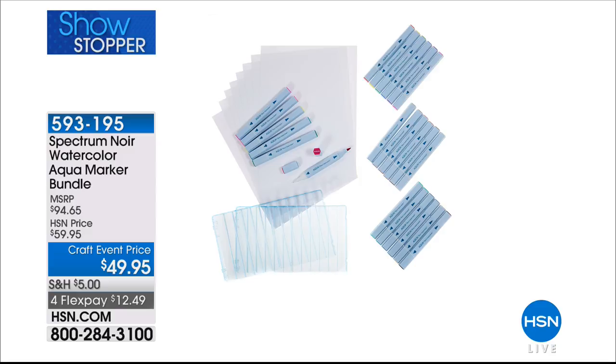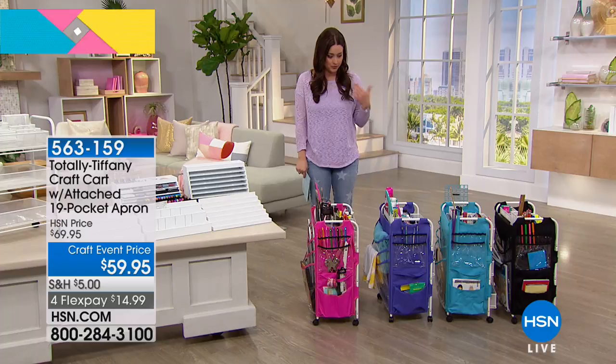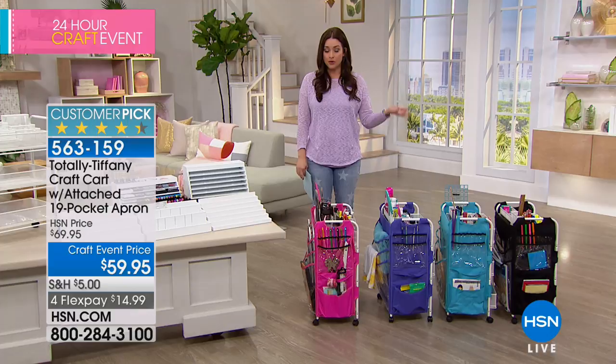Next, let's talk about something that is so important when we are crafting — we all understand the importance of being organized, right? We just have so many little things. We love being able to see all of our brushes, pens, and everything we're using. The number one name in getting organized in your craft room is, of course, Totally Tiffany. This is a fabulous little cart back for you today in great colors — we're loving this for so many reasons.